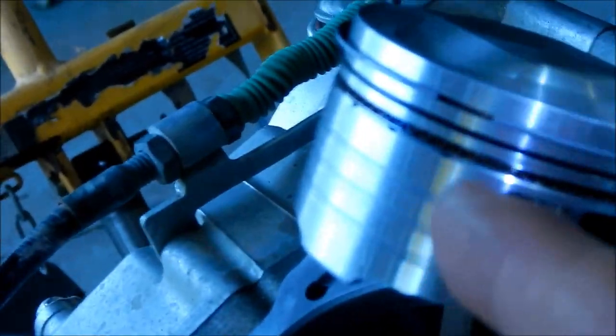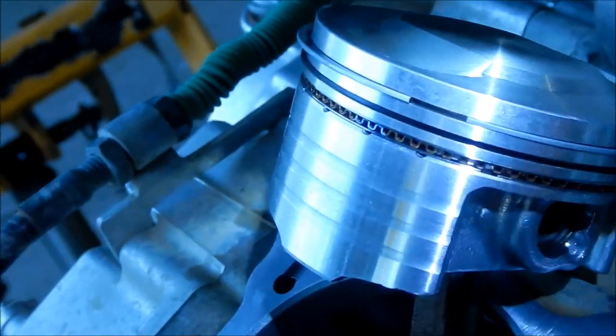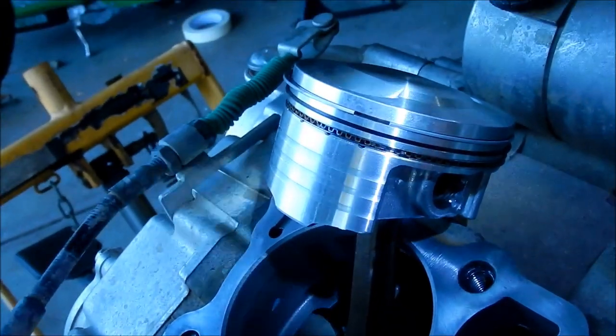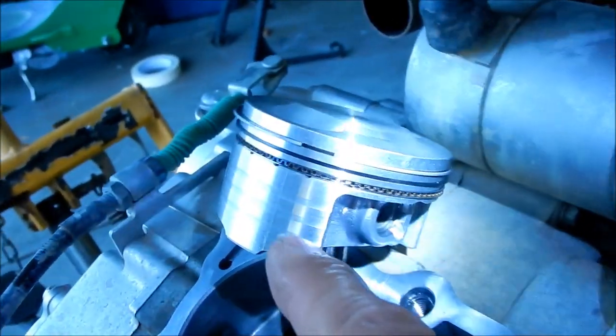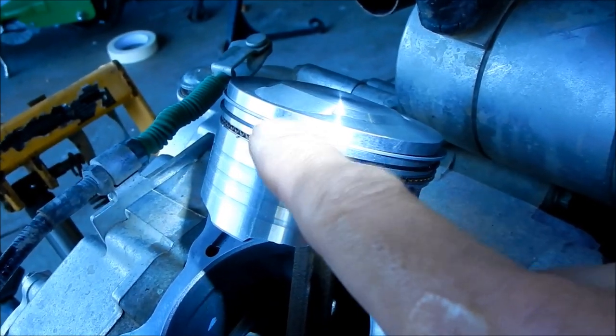Before we install the cylinder, we want to double check to make sure everything is clocked properly. The top piston is supposed to be at 12 o'clock and it's kind of at 11 o'clock, so we're going to clock that a little bit that way.